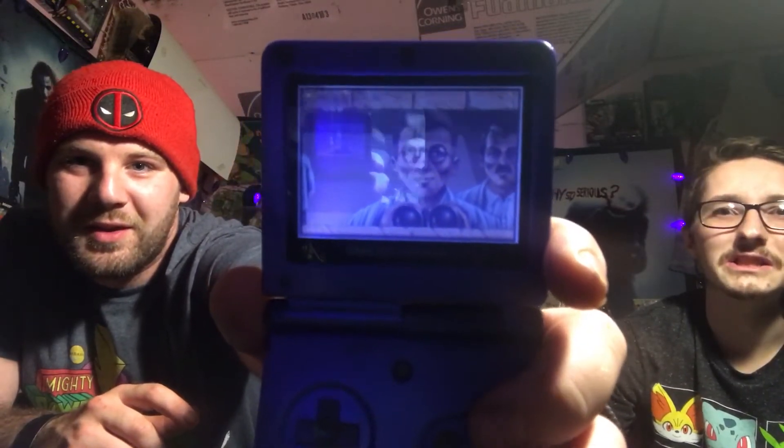Alright, we're gonna save the good ones for last, guys. Looks like he's taking a nap because the Game Boy Advance just died. Even if I did put that game in, it wouldn't work — it is dead.